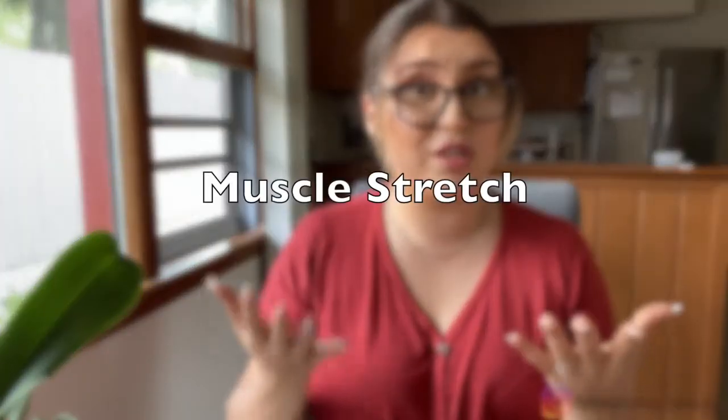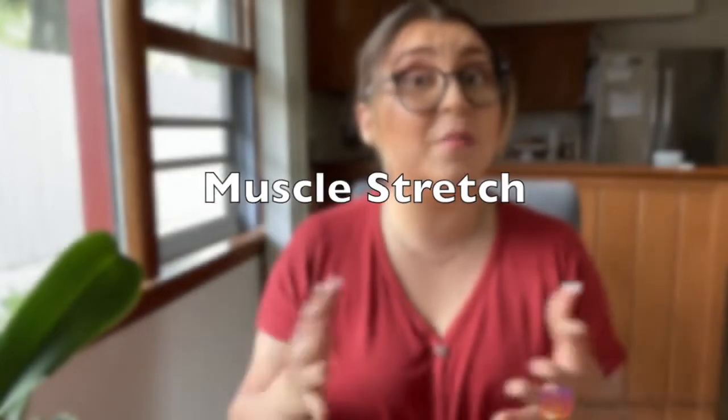Before doing these exercises, it is important to understand what a muscle stretch is. A muscle stretch is when you elongate or stretch the muscle fiber different from its relaxation stage. They are soft movements maintained in a way that helps maintain the healthy form of the muscle. It is very important to understand that in order for these movements or exercises to be effective, you need to hold on to them for at least 30 seconds.